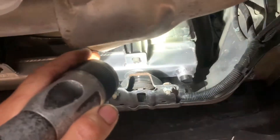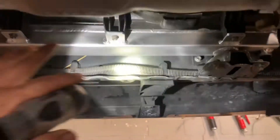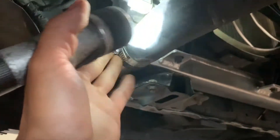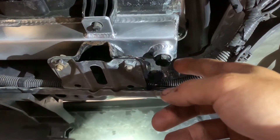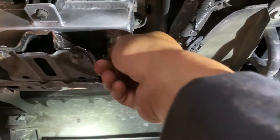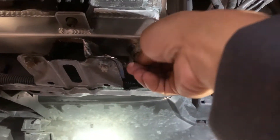Before you start draining the coolant, make sure the engine is completely cool. But if your car is original, you can either disconnect the hose from here or from the thermostat, which is right here. You're going to try to get as much coolant out as possible. If you're planning to reuse the coolant, make sure you have a clean bucket and take out the radiator cap so all the coolant can come out.